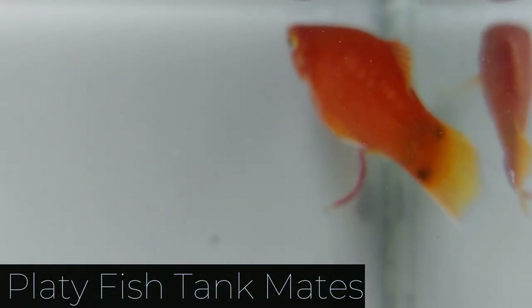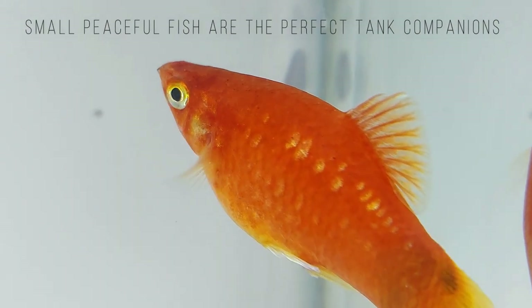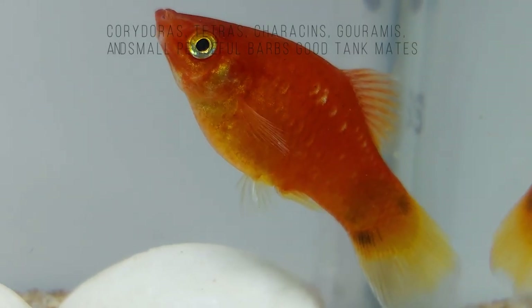Platyfish make ideal tank mates as they are very peaceful. Don't forget though that they can be very active. They enjoy swimming around in groups with males occasionally fighting amongst themselves. Small peaceful fish are the perfect tank companions, especially with species that are loosely related such as mollies, guppies, and swordtails.